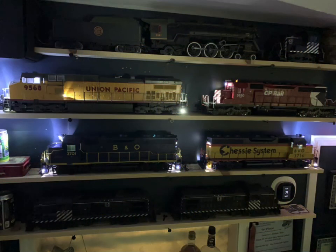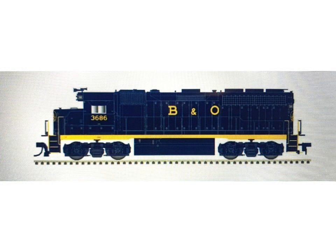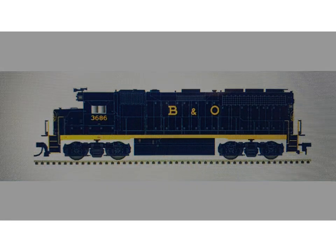And here they are lit up — two GP40s in the middle shelf there, the B&O and the chassis system. You can see the step lights and so on. And this is the picture that I put on the Rail Pro remote so I know which engine is which. That should do it.